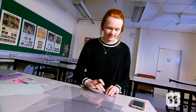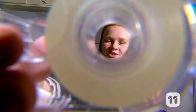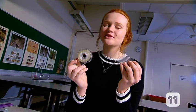Trace your shapes onto the plastic and then cut them out with scissors. Once you have your shapes, tape them together to form a reflective device for your phone.